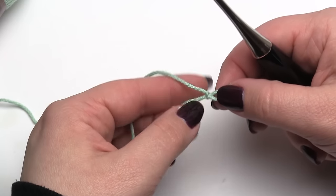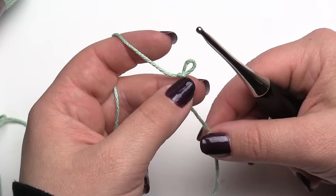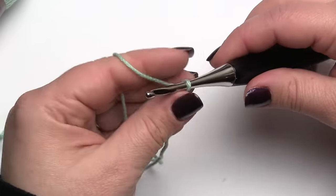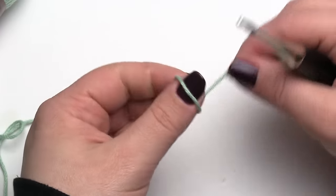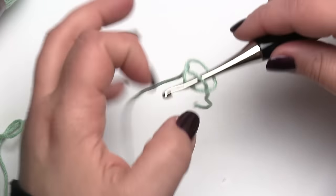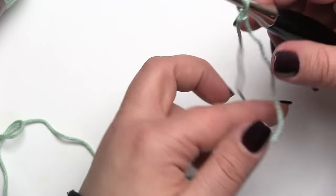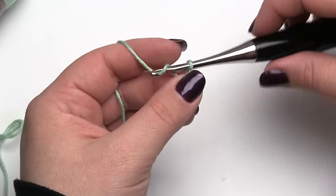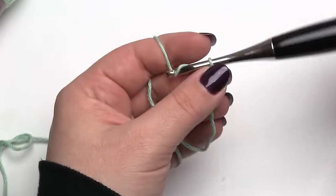This is going to allow you to chain more than you need without worrying about having the exact count. Normally when we start a project, unless we're starting with something like the magic circle, we start with a slip stitch — and normally we'd pull that really nice and tight on the hook. For this tip I want to start a little bit differently. We're still going to start with a slip stitch, but we're going to keep it a little bit loose. You may need a little bit more tail to do that, but we want to make the slip stitch just a little bit loose. From here I'm going to go ahead and start chaining.